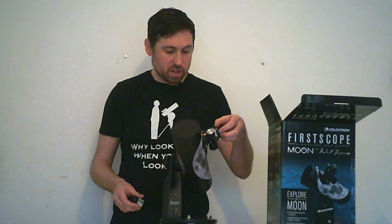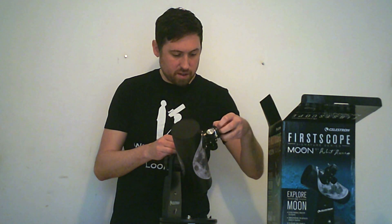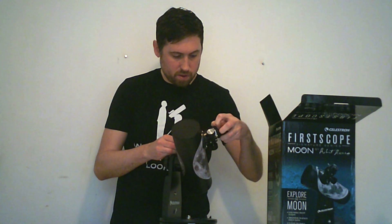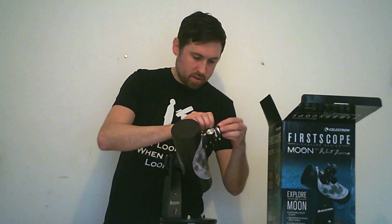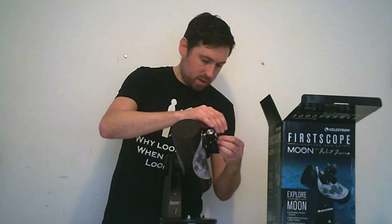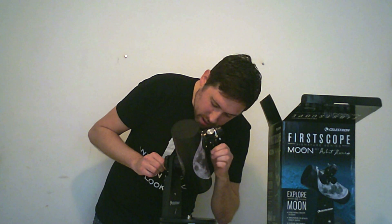To use an eyepiece on this telescope, just take off the cap here, pop in an eyepiece, fasten it up with the tightening knobs, and focus like so.